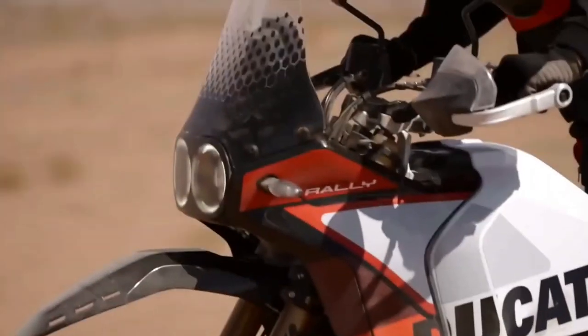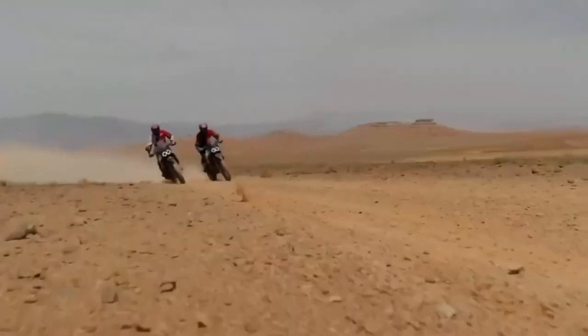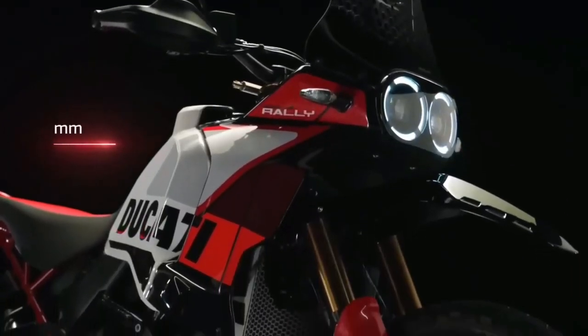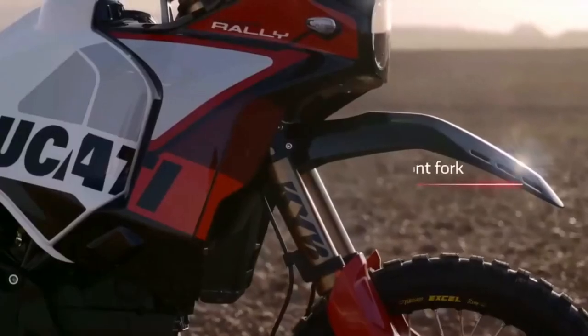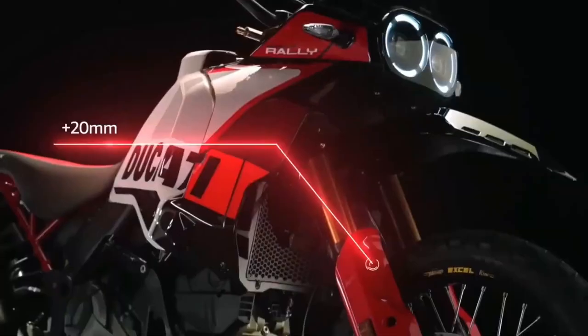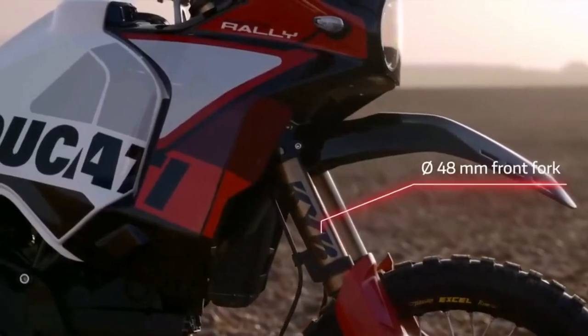Hello guys, welcome back to Moto ADV channel. We hope you guys are doing well. Today we're going to show the 2024 Ducati Desert X Rally first look review and explain the details of the bike. We hope you guys enjoy it — please don't forget to subscribe for more videos. Thanks for watching.